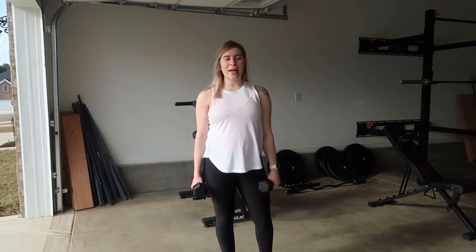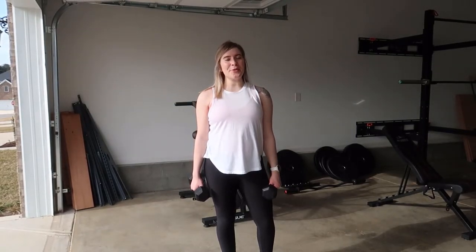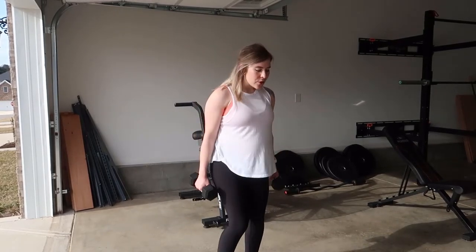Hi guys, welcome back to my YouTube channel. Today I'm going to show you how you can do a full body exercise by doing a squat to wide row to bicep curl with dumbbells.